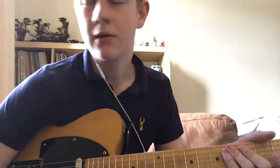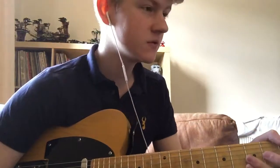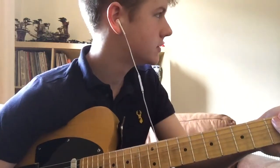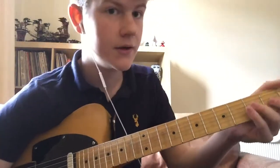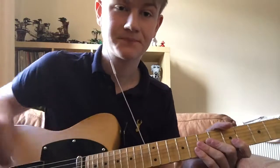Hello and welcome. I thought I could upload a video explaining how to play the song 'Lost Highway' by Hank Williams, because at this moment in time I don't think there is a video explaining how to play it — I've looked.